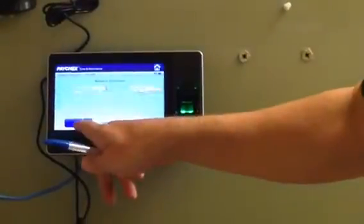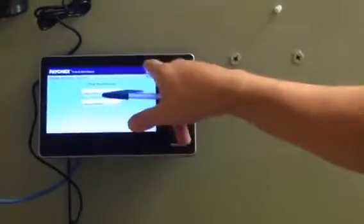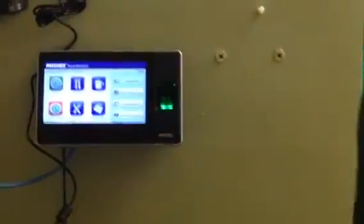Those are the three bits of information you're going to need to program the new clock — that's all you need out of that. So you can close that menu. Leave the old time clock up and running because we're still using it for a bit longer.